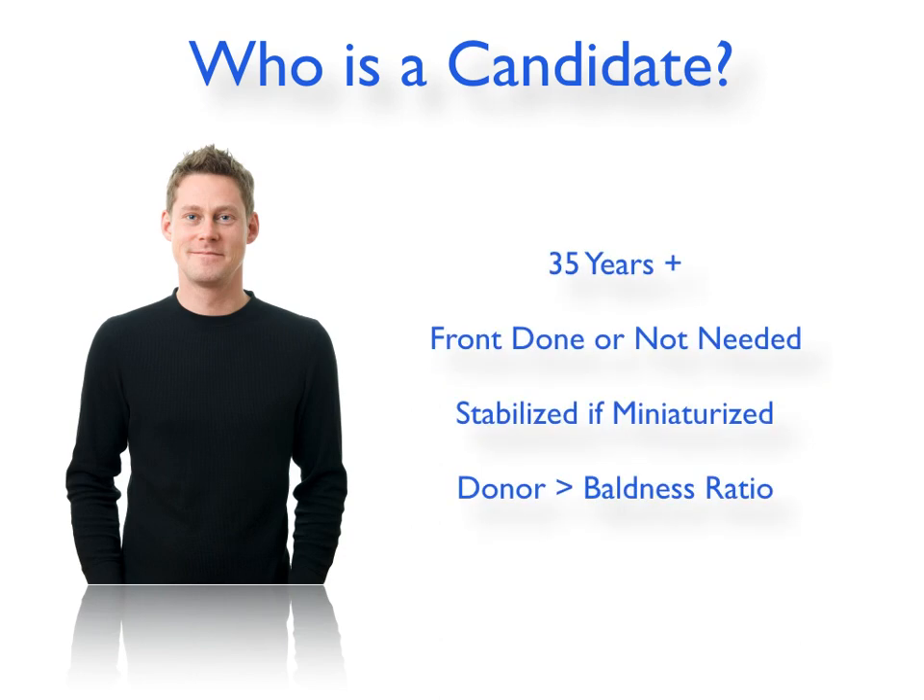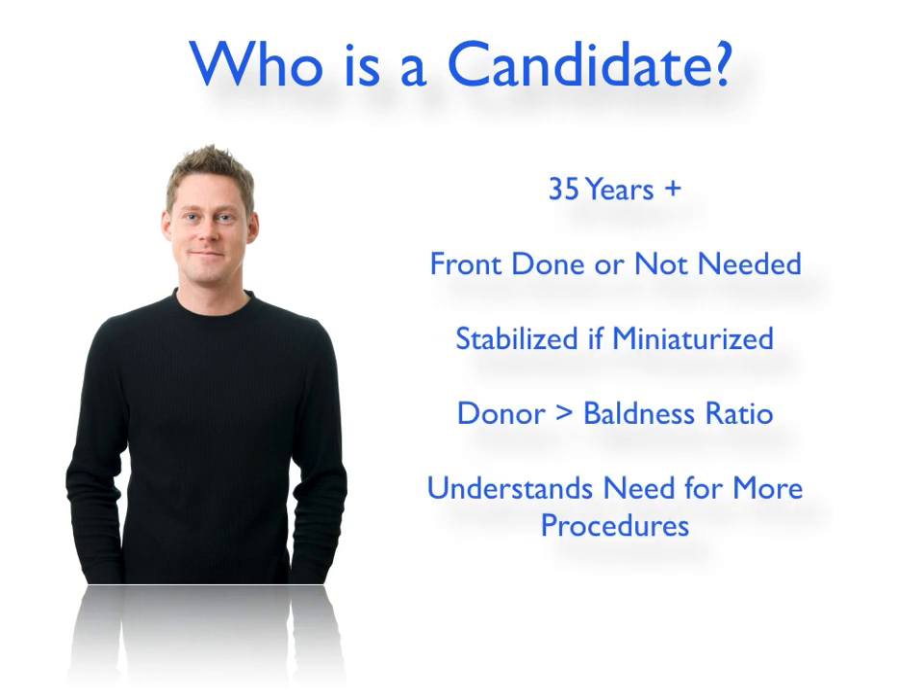Medical therapy is an important component to getting the best results in the crown and to minimize too many sessions in the back. It also requires some sophistication on the part of the doctor to look at the donor capacity and say: not only do I have enough to cover the baldness I'm seeing today, but also enough to manage the further progression so it won't look like a weird circular transplanted area with a halo of baldness that progresses. The patient must understand the need for more procedures.